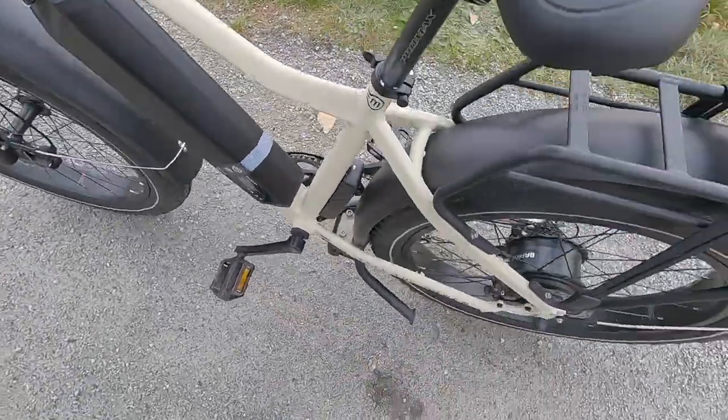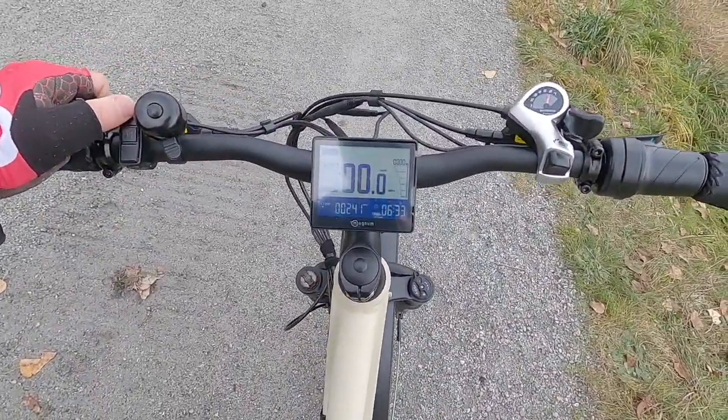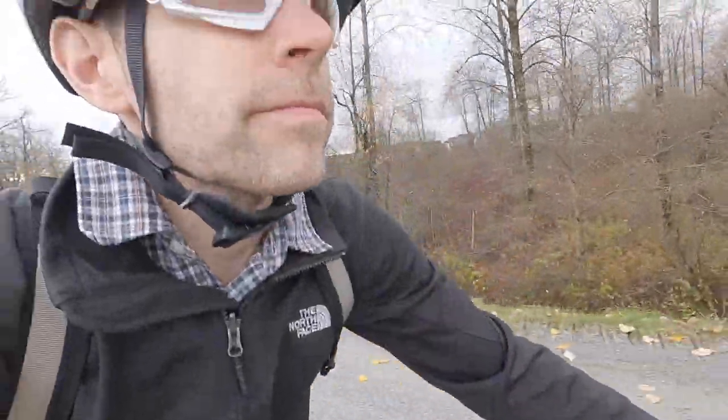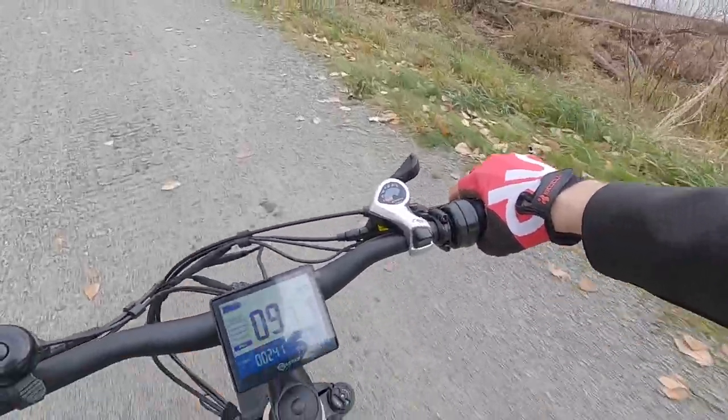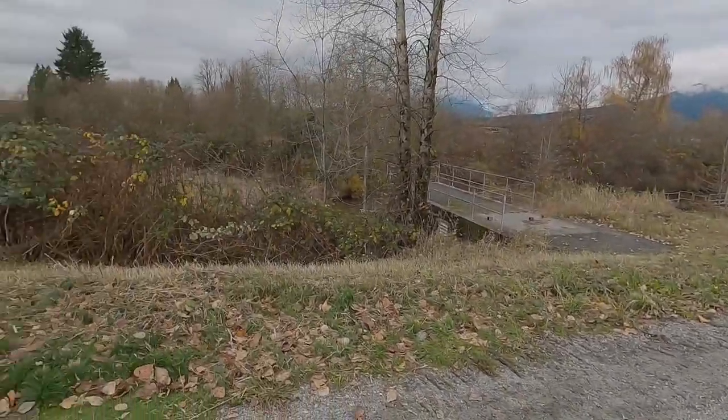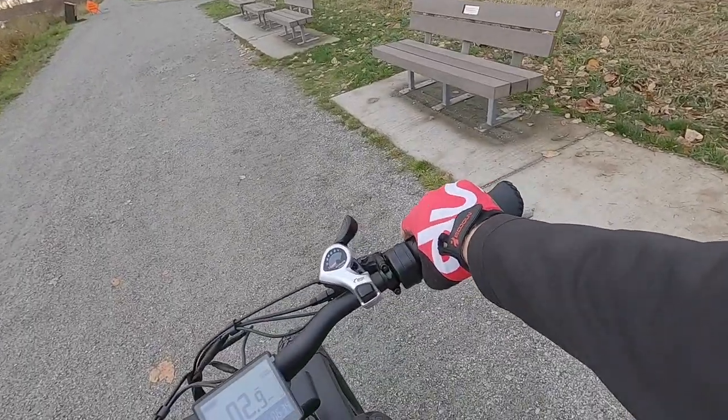Everything's performing as I'd expect. Let's stow the kickstand and take it all the way up to Boost so you can see how quickly it responds. I should have been in a lower gear to get that to respond quicker — shifting gears to get a faster cadence. It's pretty responsive. It is a cadence sensor, so it's more about detecting motion than how hard I'm pedaling. For someone in soft terrain or getting ready to climb a hill who needs power quickly, that's where the throttle is going to come in handy.